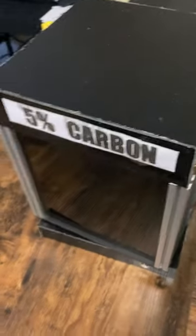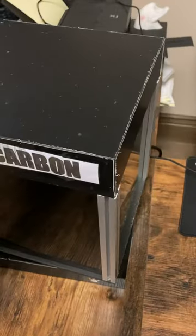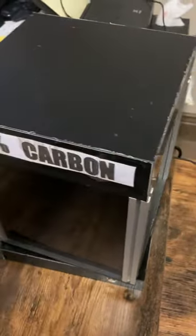What's up y'all, 10 Talk here — make sure you like and subscribe. Today we're going to talk about this heat box.